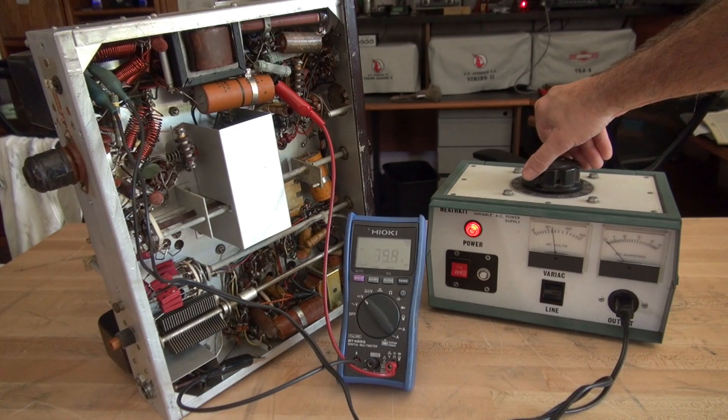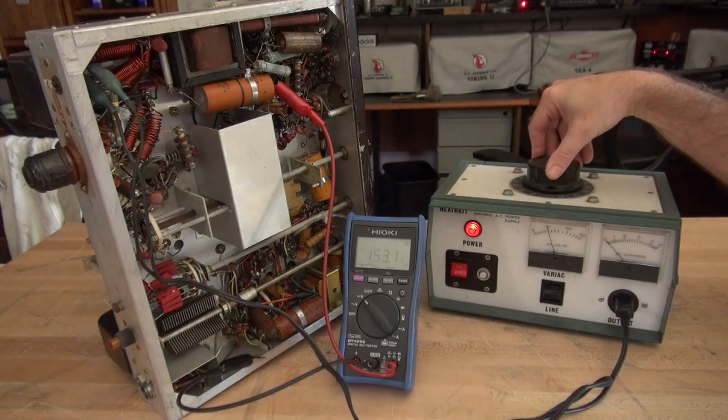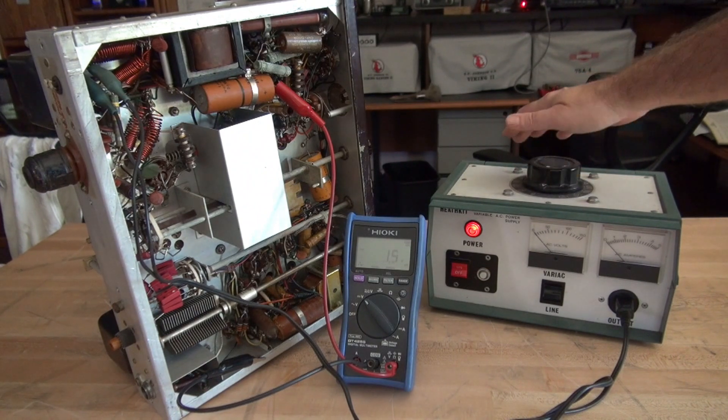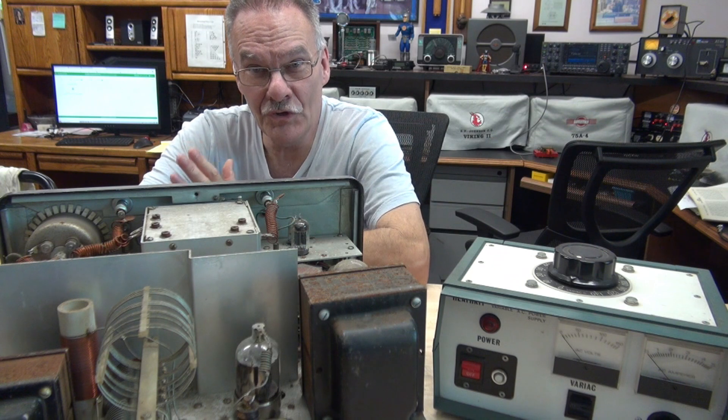Hard to tell from this angle if I have any dial lights, but look — got high voltage already! And yes, I do see the dial lights in the VFO glowing away. So guess what — I bet you that this is a very restorable Ranger!